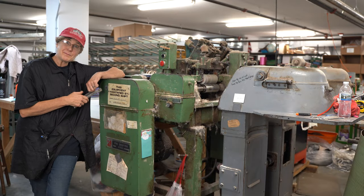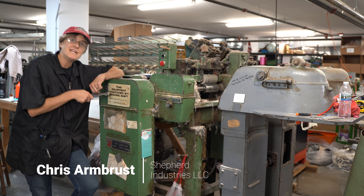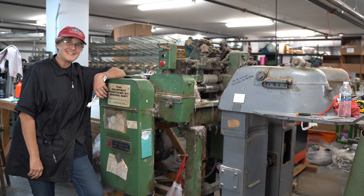Hi, I'm Chris Armbriss with Shepherd Industries, and today we are going to be talking about pin drafting — a necessary step as we spin fine fibers into amazing yarn here at Shepherd Industries.